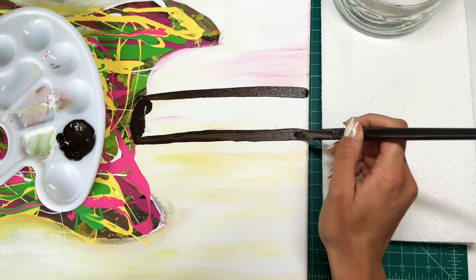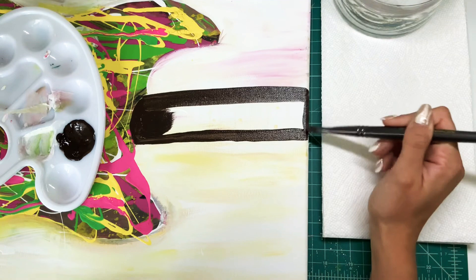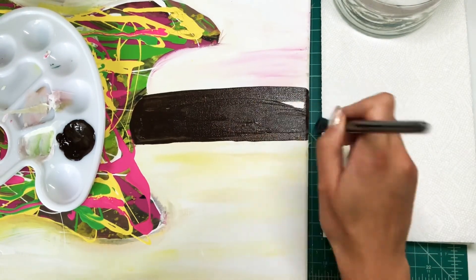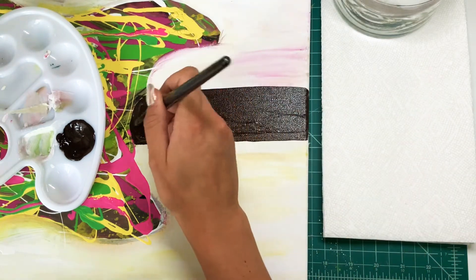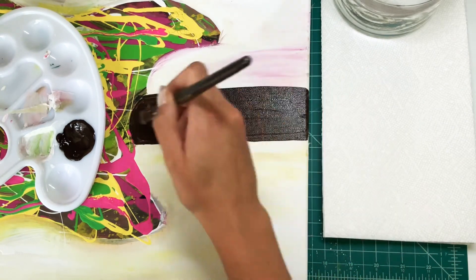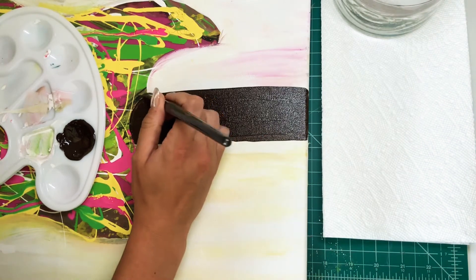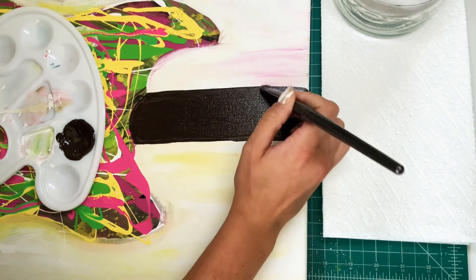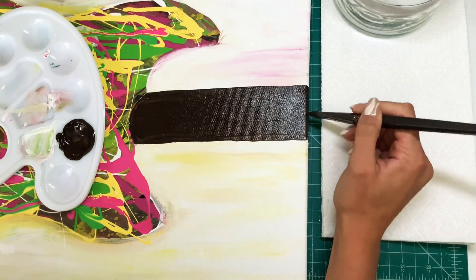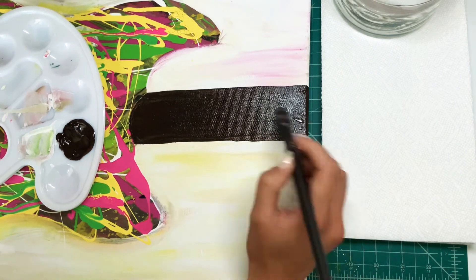In today's video, we're pretty much just going to be doing the fretboard and cleaning this thing up a little bit, so this one's going to be a little bit shorter. I've got a plan at this point — hopefully nothing goes amiss like last time. I'm wanting this fretboard to look just like the guitar. I decided not to put anything on the actual body of the guitar, like pickups or a bridge. I kind of just wanted to leave it more abstract with the paint swirls.